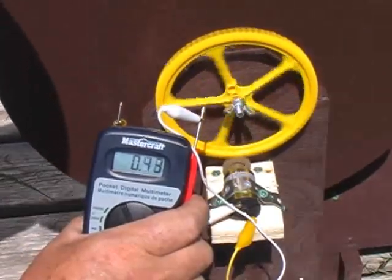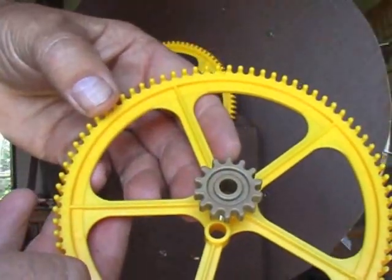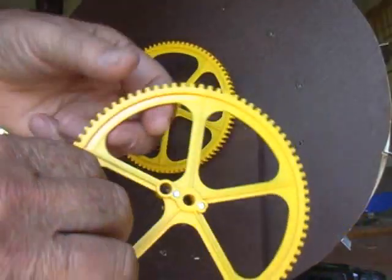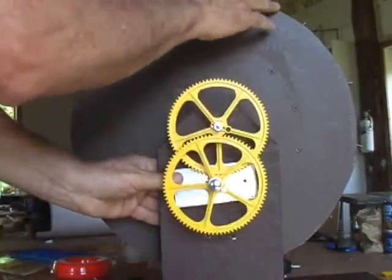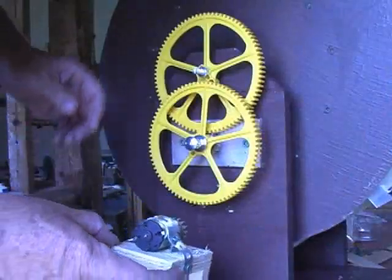I have attached a small gear to a large one on the same shaft. This set of gears also has a tooth ratio of 6. Now our gear ratio has increased to 6 times 6 — every turn of the water wheel will produce 36 turns on the generator shaft.